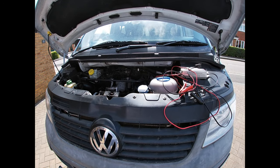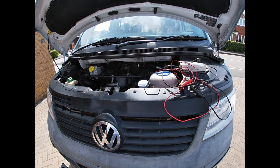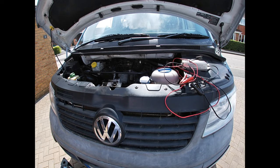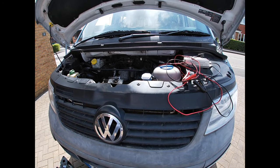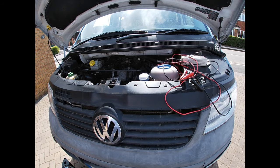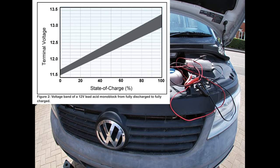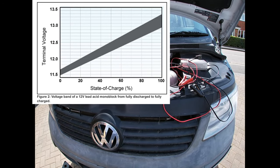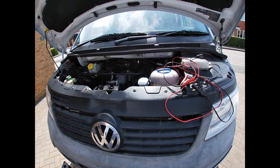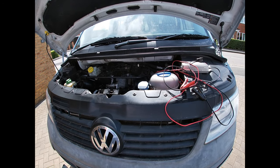It's the first sunny weekend of the year and normally a lot of Volkswagen T5 camper vans would be heading for the coast or the countryside. With the current coronavirus travel restrictions that isn't possible, and if your van is off the road or only doing short trips, your battery will likely be becoming depleted. If the van is left standing, alarm systems and other electronic memories will also drain the battery. We're going to look at ways to avoid that and how to remedy a flat battery.